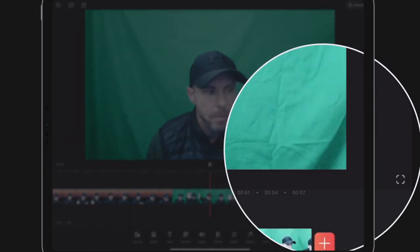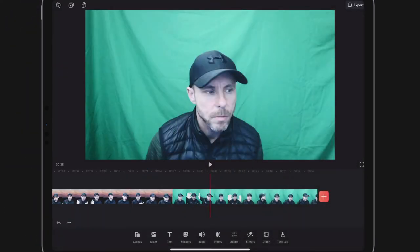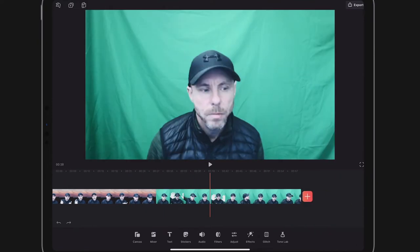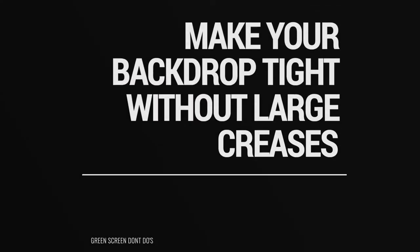Mistake number three: look at all these creases, which cause dark parts on my green canvas behind me. This ideally needs to be nice and flat and tight, and that will prevent any problems. You can also see that I actually have a green top on — it's not a black top. Try and get rid of these bits in the corners and make it nice and tight.